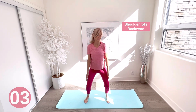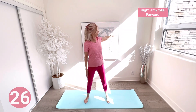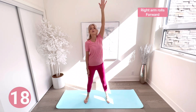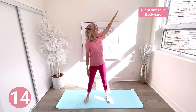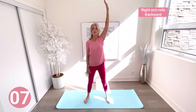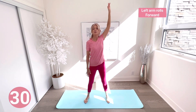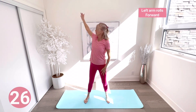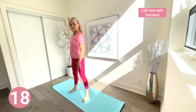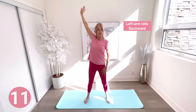Right arm rolls forward — your arm is straight, really reaching up behind you and pulling forward. Then right arm rolls backward — come on, really stretch and reach that arm back. Left arm rolls forward — reach that arm up high and bend those knees to lubricate those joints. Left arm rolls backward. Make sure you keep breathing throughout your whole routine.